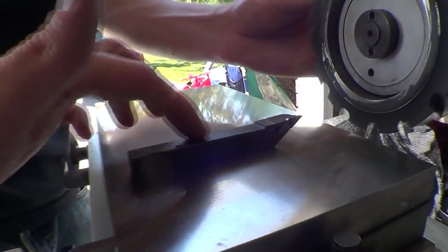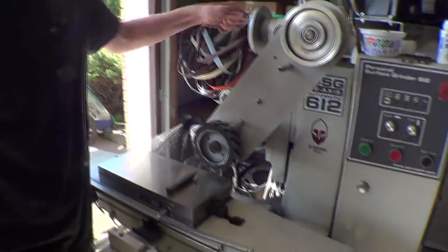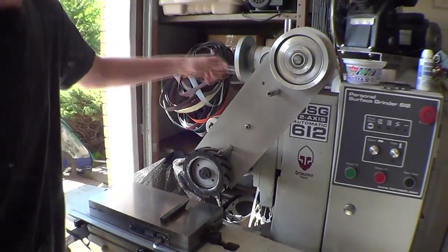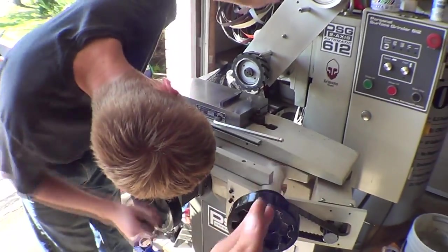Eric's got a lathe tool here with a nice sharp insert — this is an insert for aluminum, it's super sharp. It doesn't really matter probably. All he's going to do is turn it on and then move it forward and back.